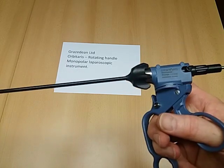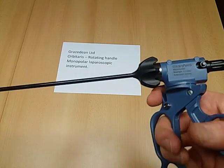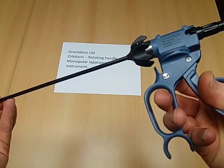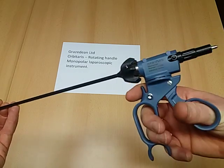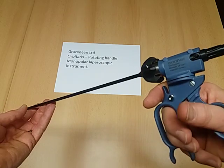The long extended flutes on the shaft allow for full rotation no matter what position the handle is in relative to the shaft. If the surgeon prefers, he can of course use the device in the standard position.